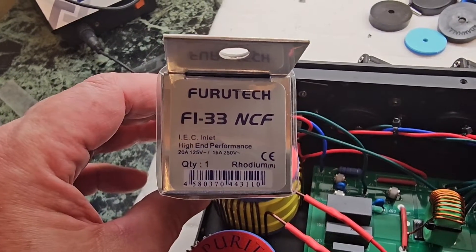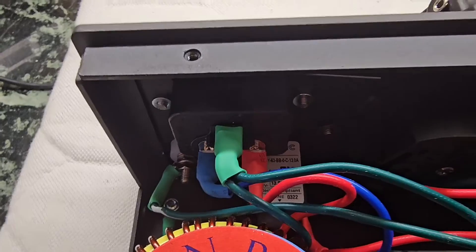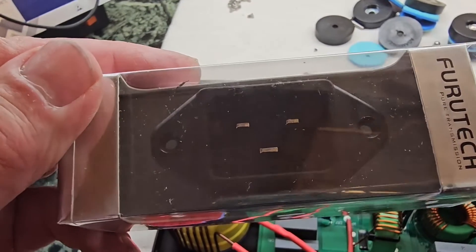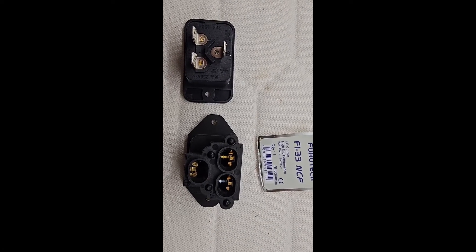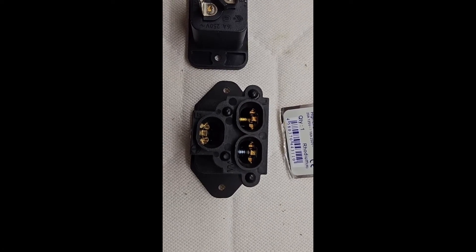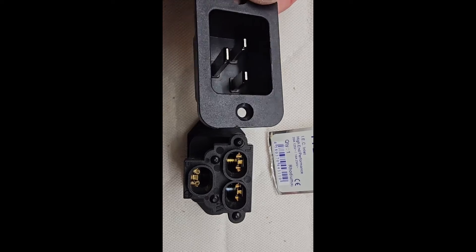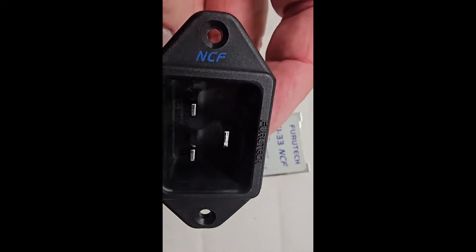Let's start with the Furutech FI-33 NCF inlet. We will change that one and bring this to my lovely device. That's the difference between these power inlets. You can read it as well as me — high-end performance. You can see here the inside: pure quality here, and this is pure sheet metal. Wow, nice high-end grade.